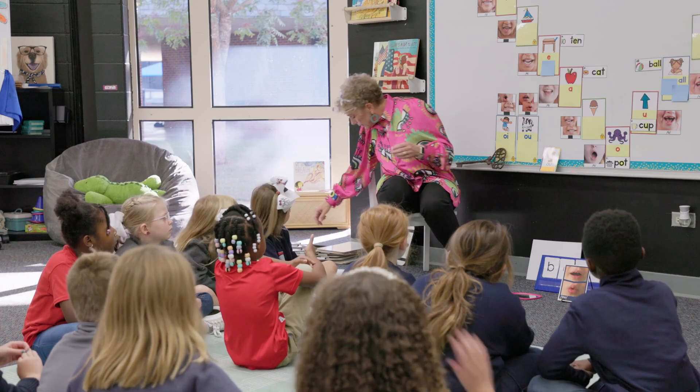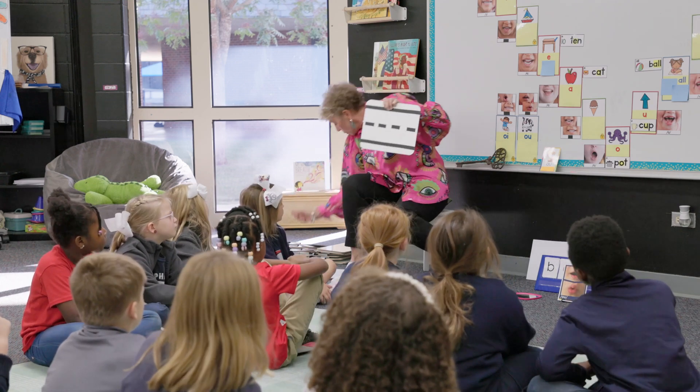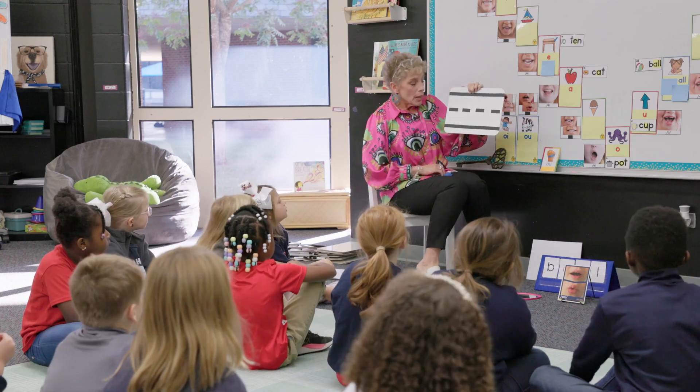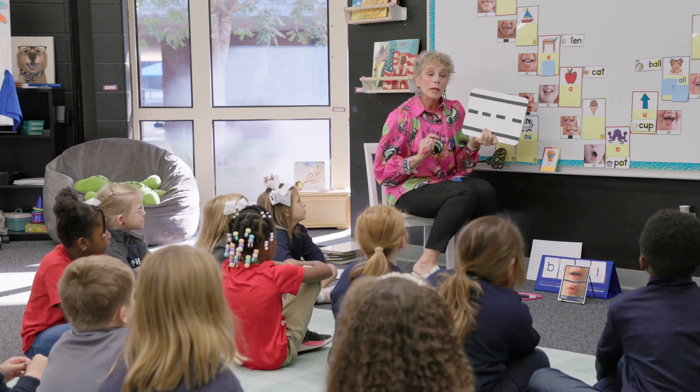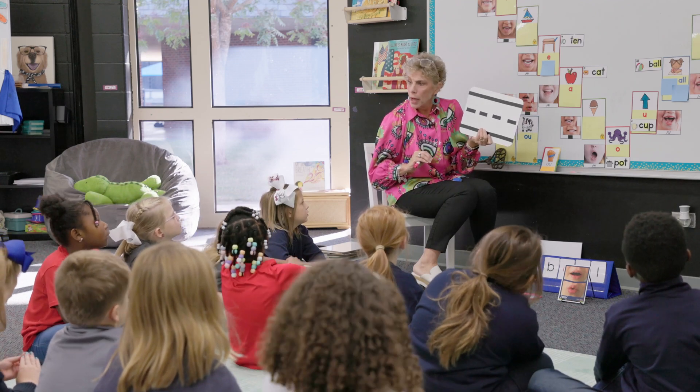How do I make this letter team or this grapheme? I've brought back my board, my marker, and my eraser, and I want you to watch me. In just a minute, we're going to be able to do this together.